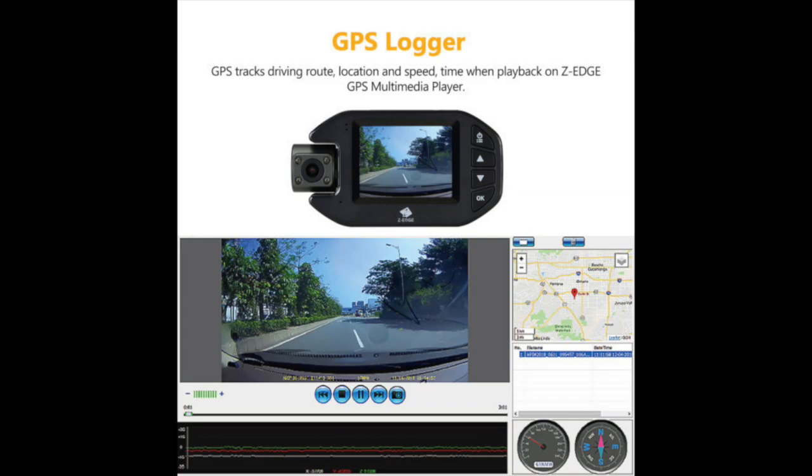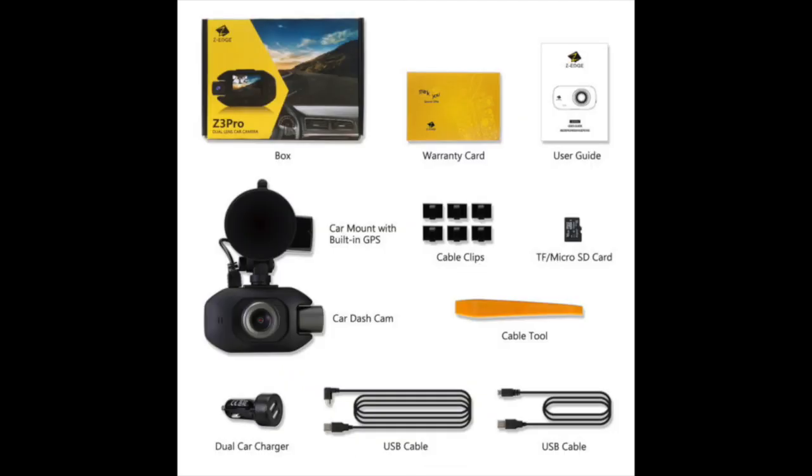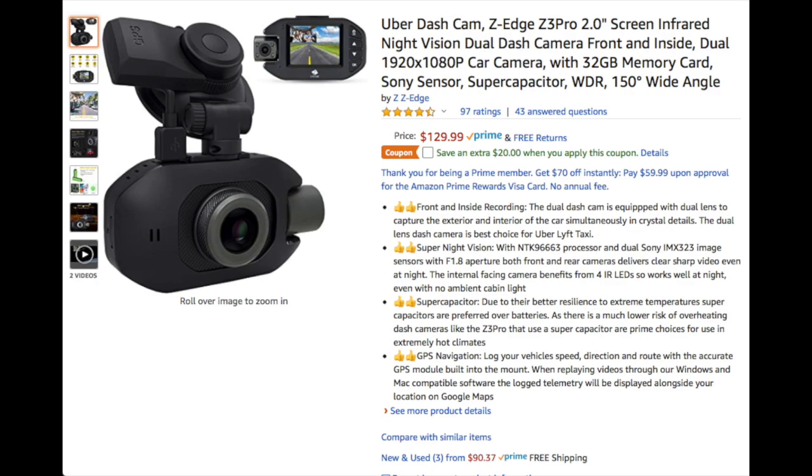You can log your vehicle's speed, direction, and route with the GPS module that is built into the mount. The unit is really lightweight and install is simple — you just mount it via a suction cup and view footage by connecting the camera to your computer via USB. The unit is available on Amazon for $130.